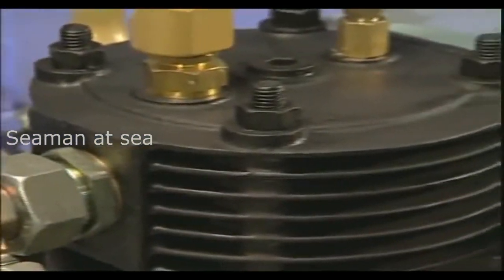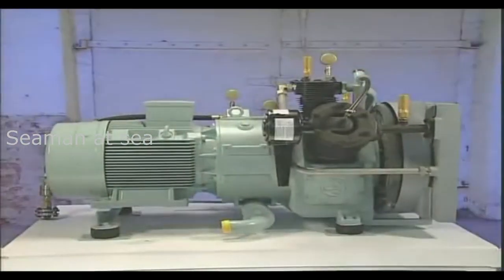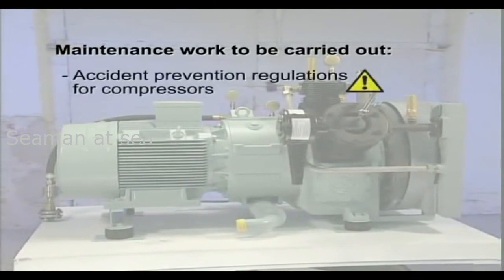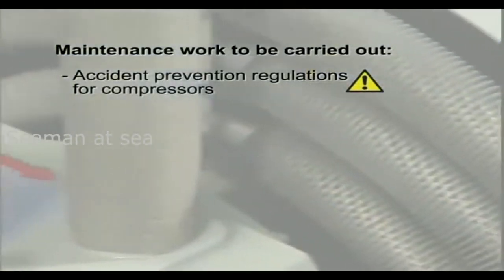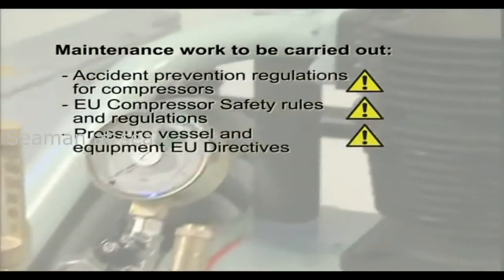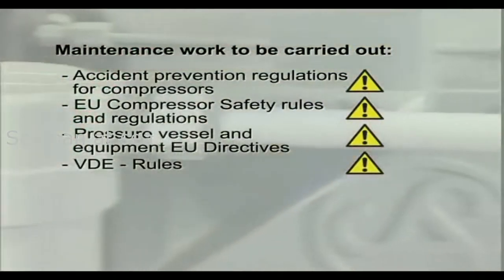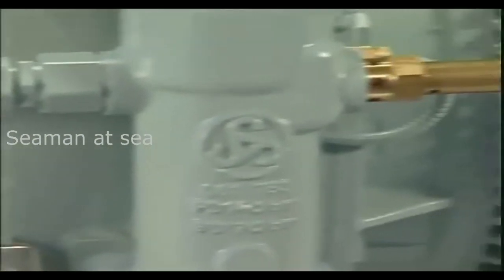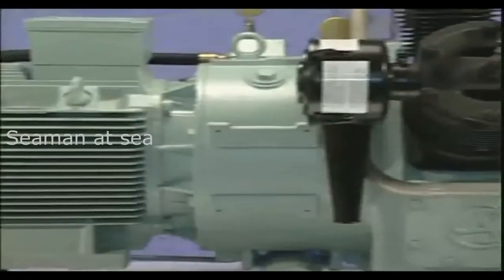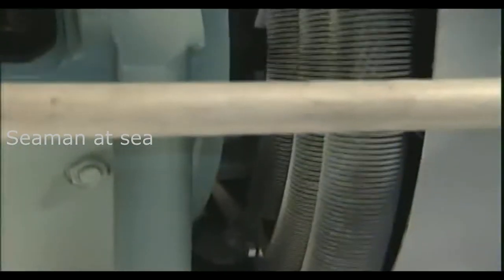Only authorised people are permitted to operate and maintain Zauer compressors. All maintenance work must be carried out in accordance with the relevant safety and health regulations. In order to avoid the risk of personal injury, before maintenance ensure the compressor has been allowed to cool, internal pressure has been relieved and any life-threatening voltage isolated.